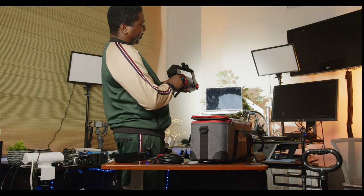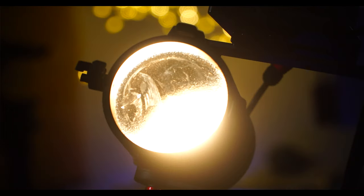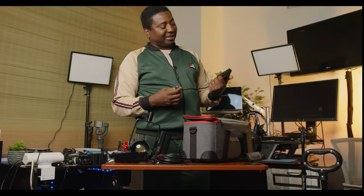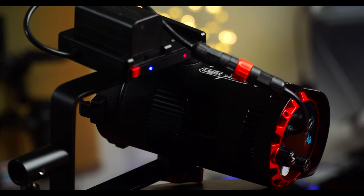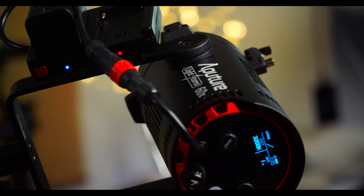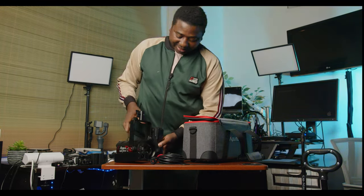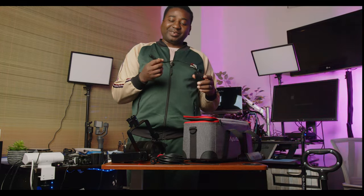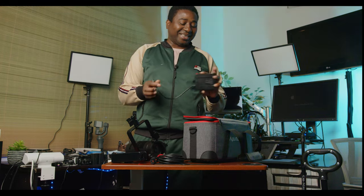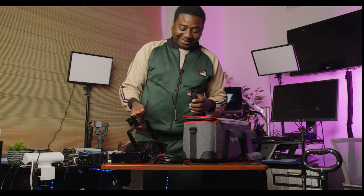The color temperature range is 2700 Kelvin all the way up to 6500 Kelvin, which is really good, though I don't advise going lower than 3200. This is another thing I loved when I took a peek at it — there's an NP-F battery slot. I was already feeling the weight of the V-mount stuff, so now I can rock with a smaller battery. If it weren't for this cable, I'd probably be using it on my rig.